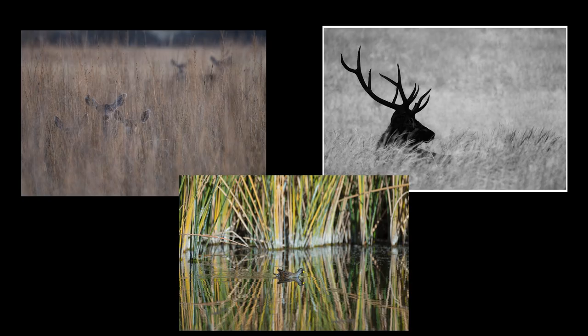Remember, this is an art. Get creative with your compositions, your technique, and your post-processing.